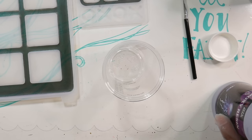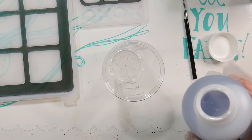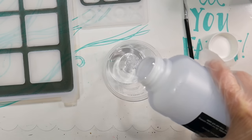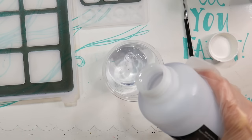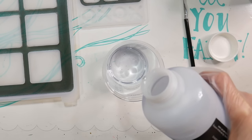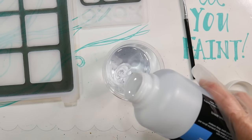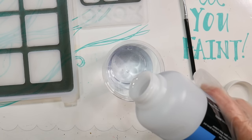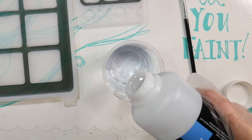Now we're going to mix up our resin. I'm using epoxy resin as opposed to UV resin because you can go a little bit thicker with your cast. The instructions say you want equal parts of Part A and Part B. This measuring cup has measuring marks on the side, so I have my head down low looking at eye level at the marks to make sure I have exactly the right amount. I did about 1.5 ounces of Part A and the same of Part B.